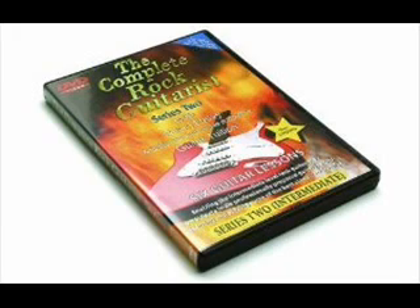In this series of six lessons, which is a natural follow-on from my Complete Beginner Series 1, I'm going to be showing you some new rock techniques, some new licks, some new riffs, and some new guitar styles. And in the DVD, I've included some of the best songs that have been played and recorded in the last 30 years.